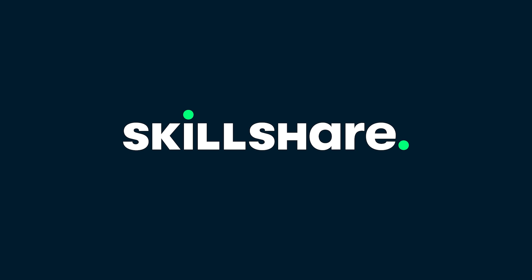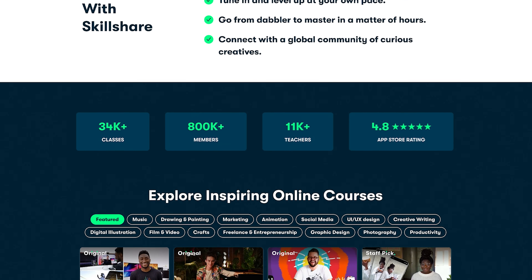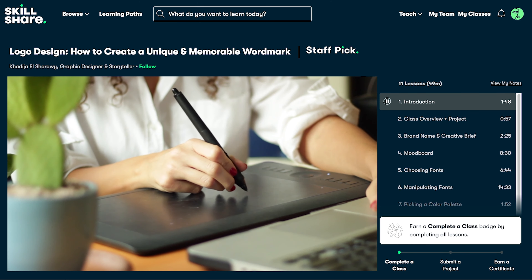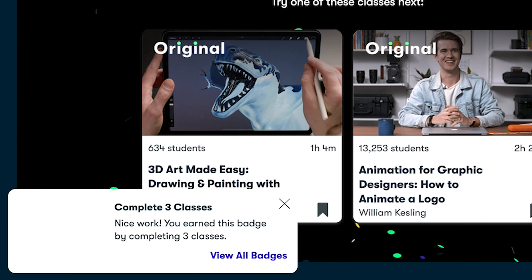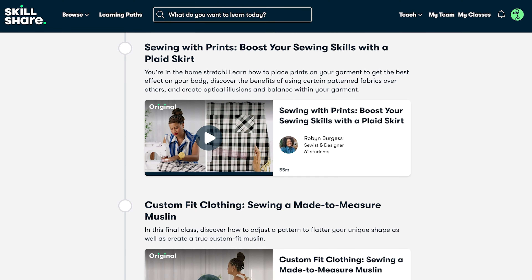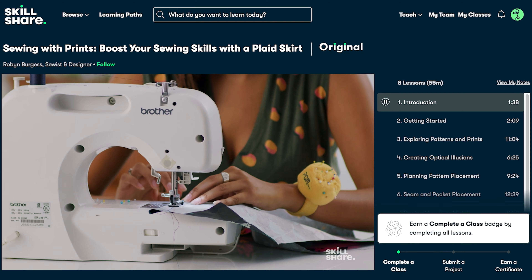Skillshare is the largest online learning community for creatives, and that's where you belong. There are thousands of classes led by industry pros across film, illustration, design, painting, music, and much more. A standout feature of Skillshare is that they carefully curate learning paths, so if you want to go really deep on one topic, you can find a whole curriculum for just that subject. These learning paths are handpicked classes meant to be taken in order, building on one another and reinforcing each lesson you learn.